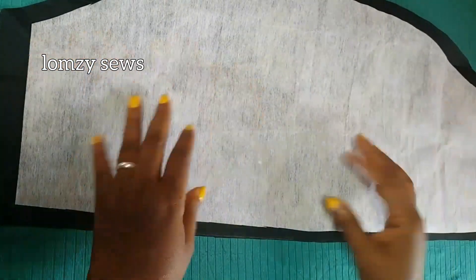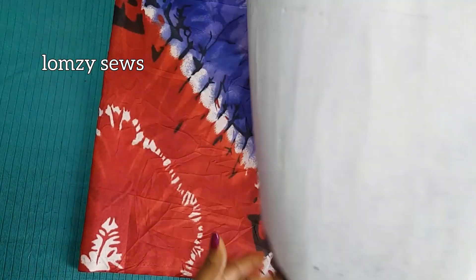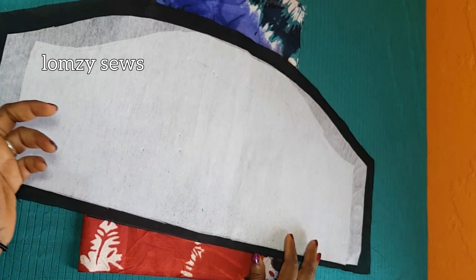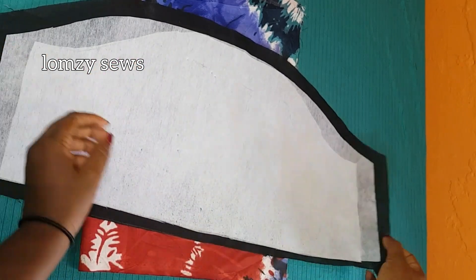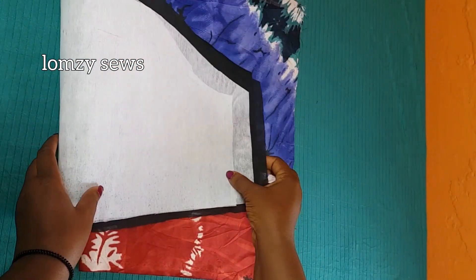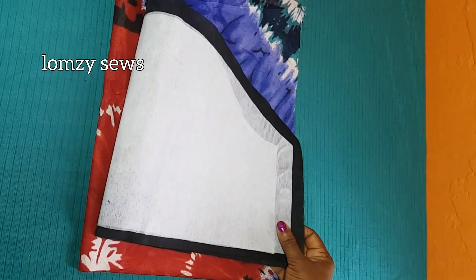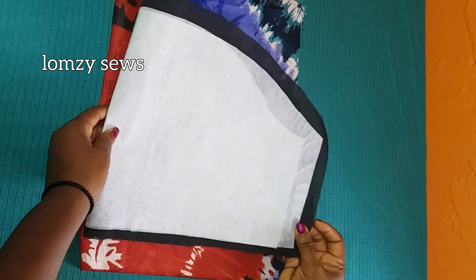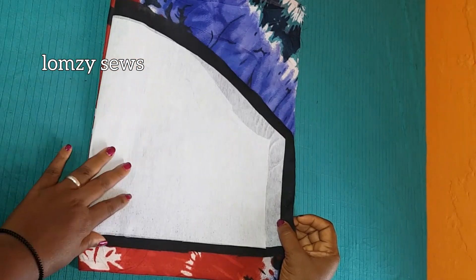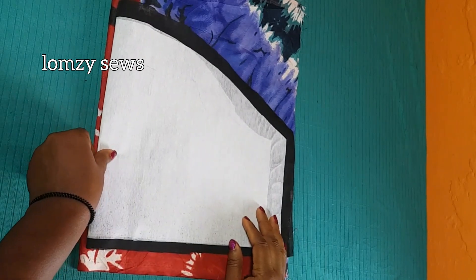After cutting the interfacing, I'll go ahead and interface this and then cut out on my main fabric. After interfacing it, I went ahead and doubled it because I'm using a paper gum stay. If you're using a peplum stay, you don't need to double it — this is just because paper gum stay is what I have available now. So I'm going to fold it and cut it. I'm cutting just one piece for this tutorial, but if you're sewing for yourself make sure you cut two pieces. I'm going to leave one inch hemming allowance on the main fabric, so I'll place this and cut it out.